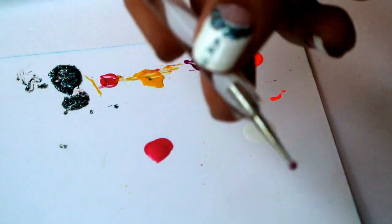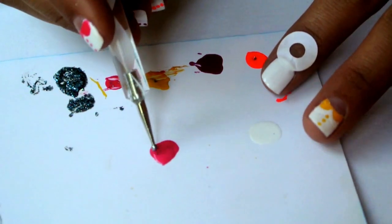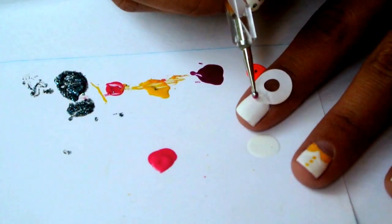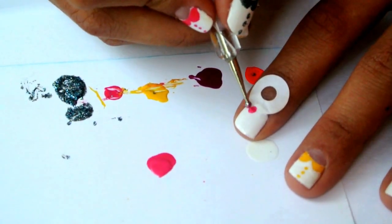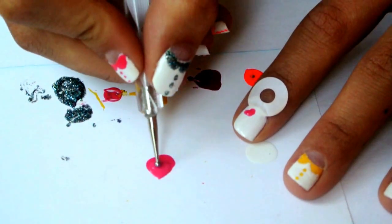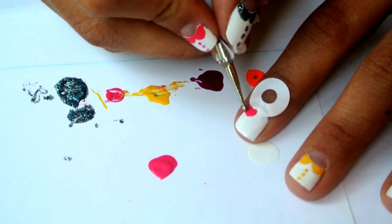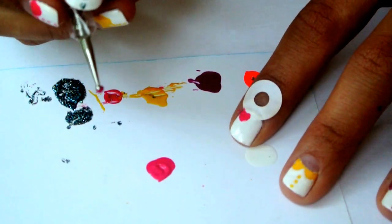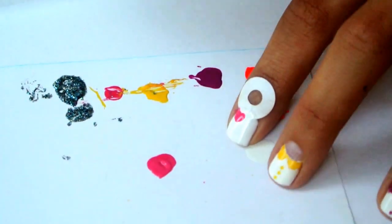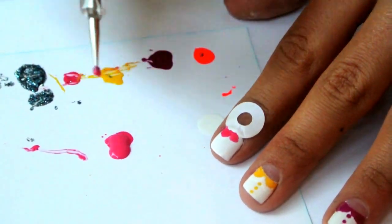Now it is time to bring out our cute design pens. Take a medium sized pen and start creating two butterfly-like wings — they should be something between a circle and a triangle. Then take a smaller pen and with it just connect the two.